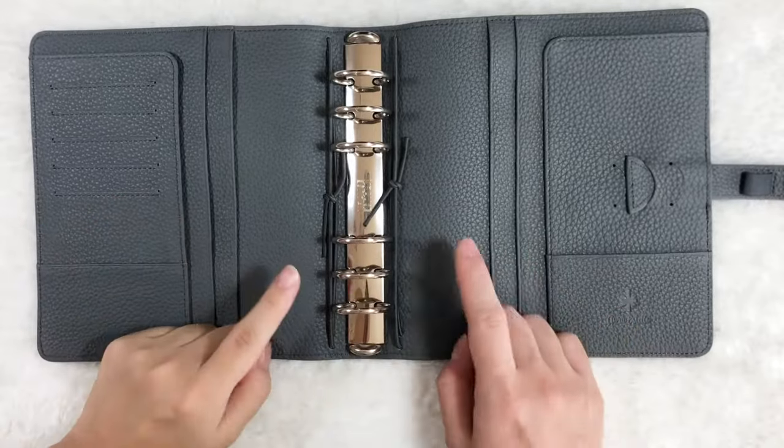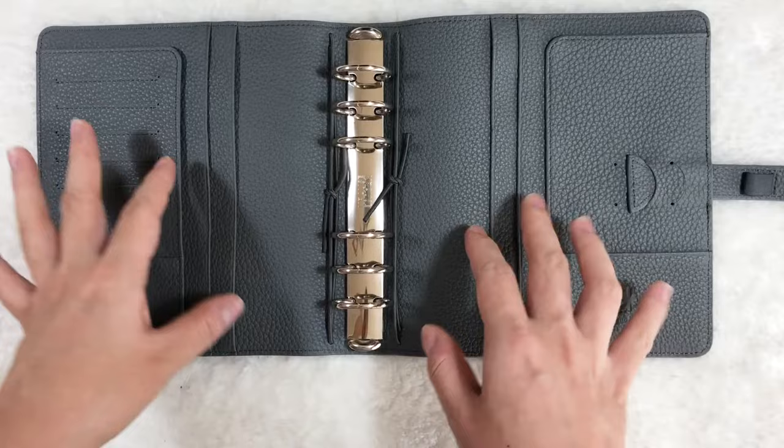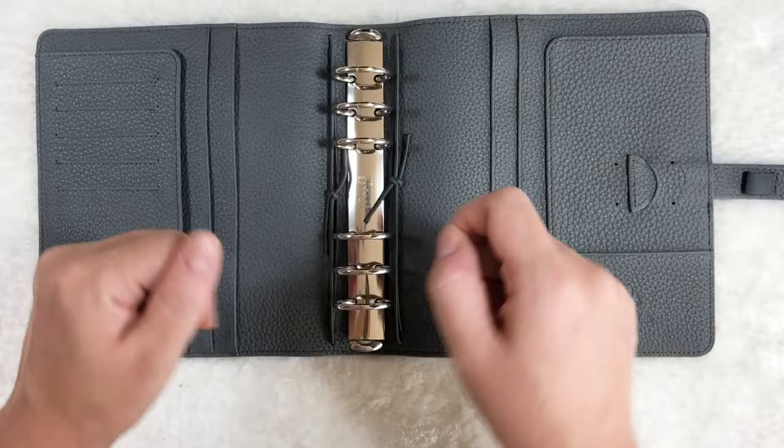Hey guys, today I'm going to show you how to fix gaps on your rings in two easy steps. The gaps are normally caused by the distortion of the rings, and some common causes could be using the rings incorrectly, opening it incorrectly, pulling on the wrong parts, or using too much force.